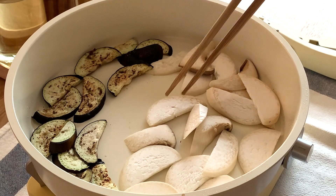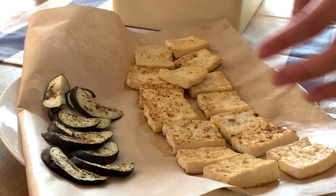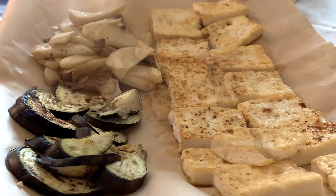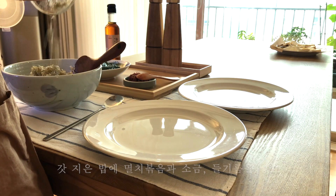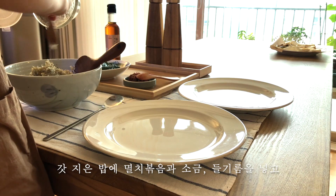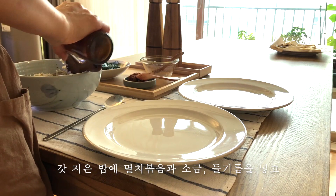Now you need to cook for 30 minutes. This is also salad. It was very appetizing. Except for dinner it's about 10 minutes, so you can cook. You can cook and cook. A little too early. You can cook and cook.